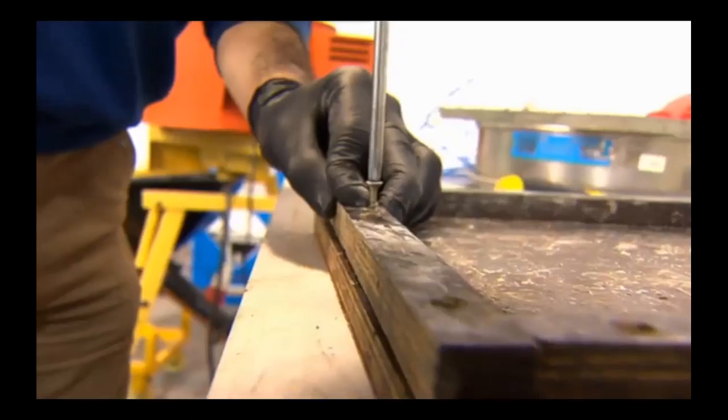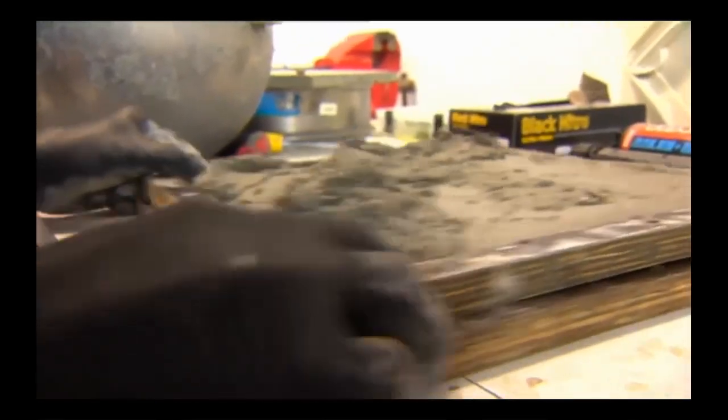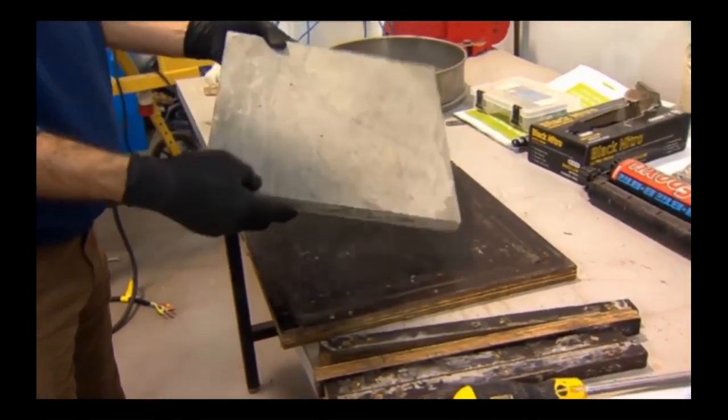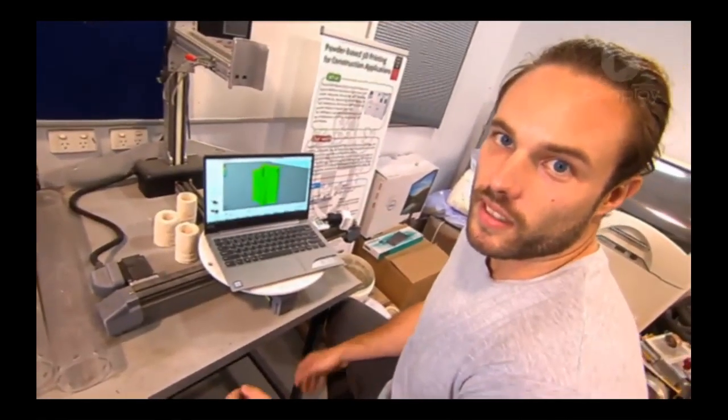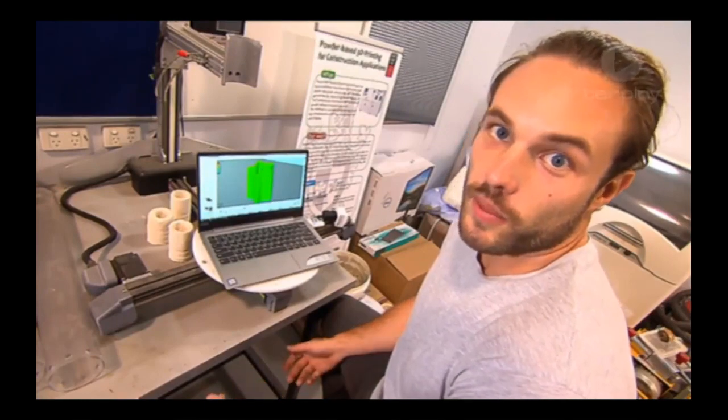Traditionally, concrete is used by first making a mould, usually with wood, and the concrete is mixed and poured in. After some time, the wood is removed and the concrete piece remains. 3D printing means we have the ability to create shapes we couldn't before. Here's a shape we'd like to construct.